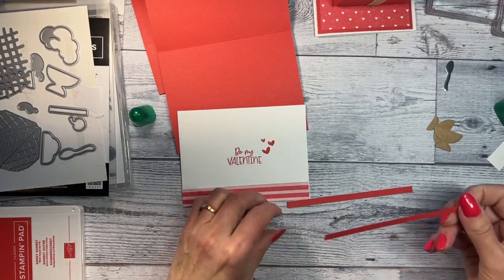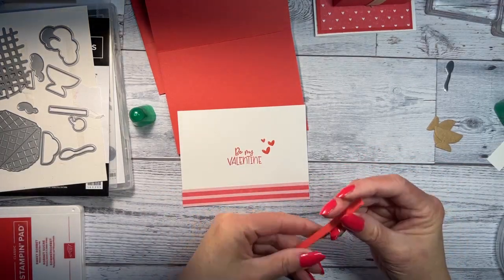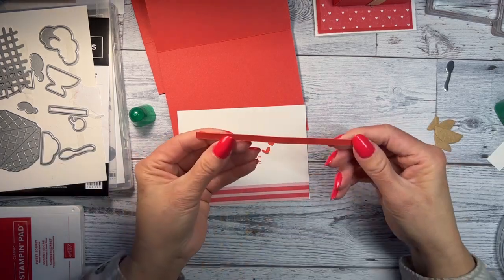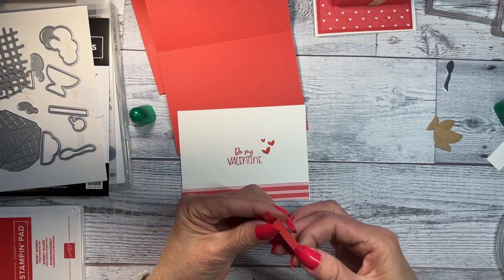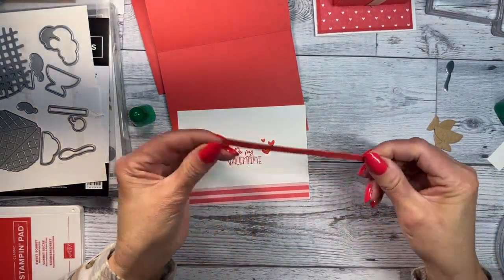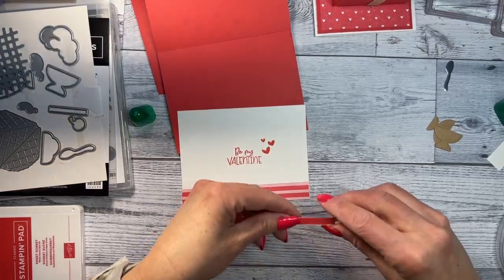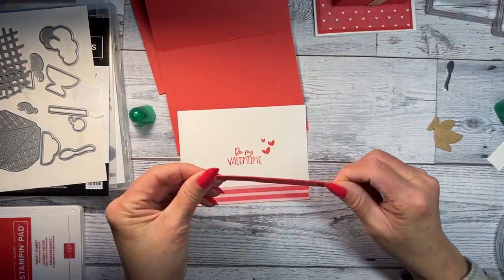If you just want to use one strip, you could use mini dimensionals on it. I'm going to hold this up because I got a lot of glue on one side. It gives just a little bit of a lip so your card will stay together. I may have to cut another piece — I didn't have them even, and I hate when that happens.